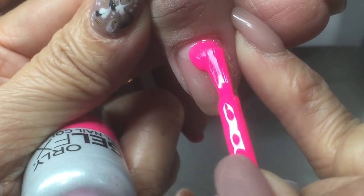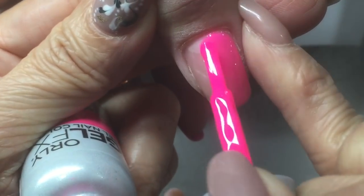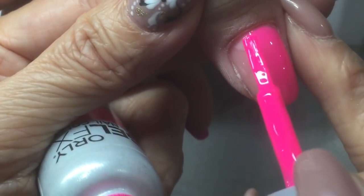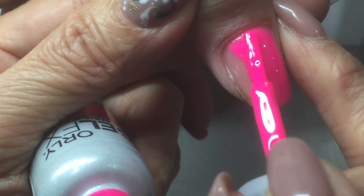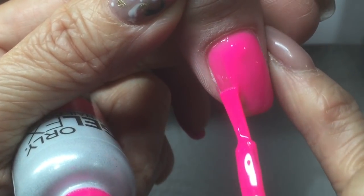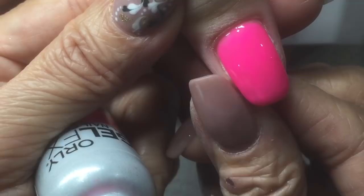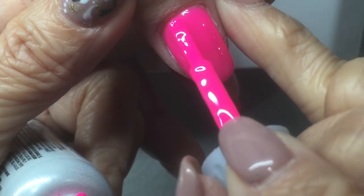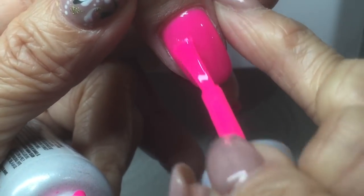Next, we're going to apply a color — any color gel. So I'm putting on Beast Cruiser. It's one of the beautiful pink summer colors. Very nice and thin. With this product, you don't need to use lots of product. Then clean up any extra if it sticks on the side. Put it back in the light for 30 seconds. Next coat, we put on another coat of the color.